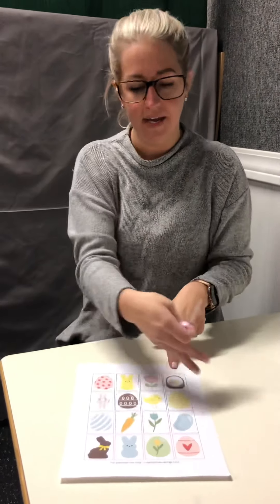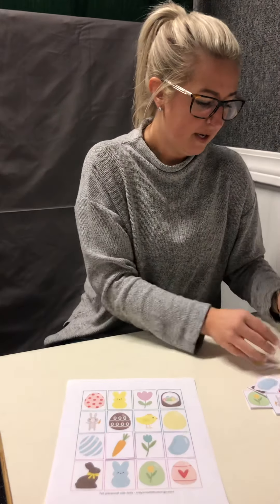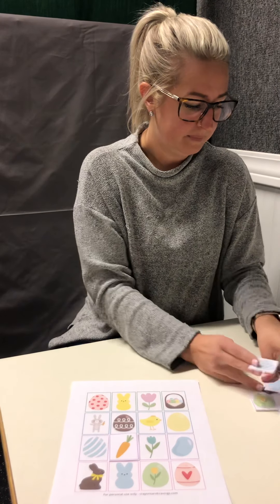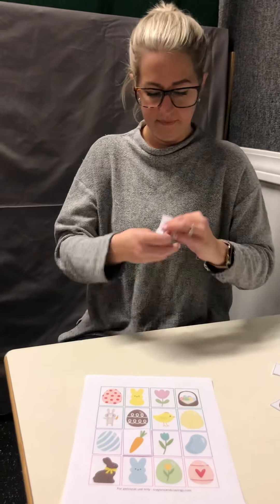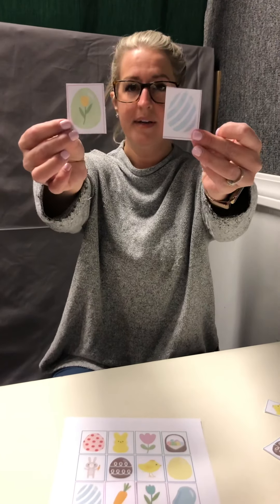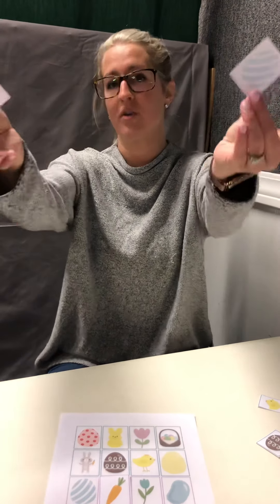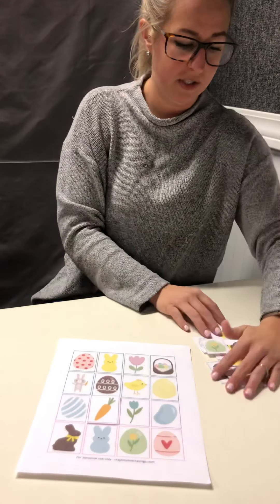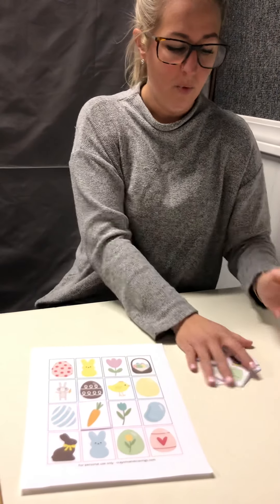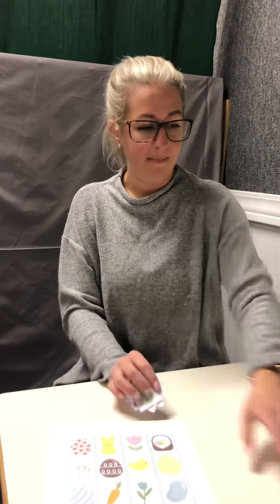Which one grows in the ground? Good job — the carrot grows in the ground. And then they would work on the matching: "find same." So the next one, you could say, "Get the egg that has stripes." Then you would provide the prompting strategies that we've discussed. If you have any questions, or want to know what level your child is at or what you should be targeting when doing this activity, please feel free to reach out.